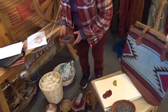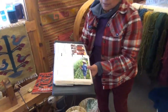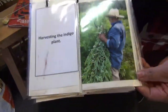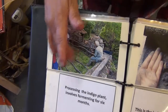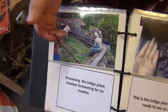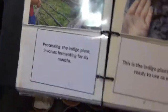Indigo is a plant fermented for six months. The name of the plant is anil. They put it in a huge tank like this, cover it with water, and leave it for six months. After the six months they collect the paste, drain it, compress it, and it becomes like this.